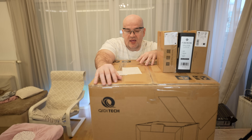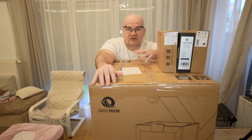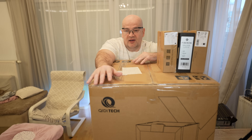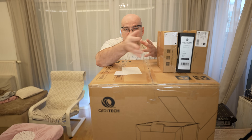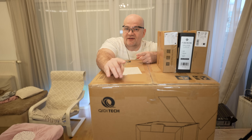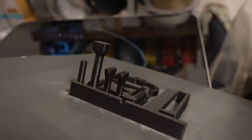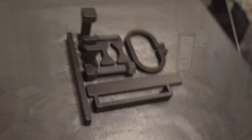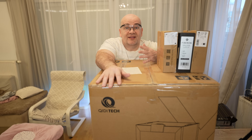It runs on Klipper and has a built-in camera. This will not be a detailed review video because this printer is already about 4 or 5 months old on the market. Instead, I want to see how it prints from PLA up to high-temperature technical materials. For example, some PET-CF requires temperatures between 300 and 320 degrees Celsius. I've tested it on Exon Carbon with a maximum temperature of 300°C, and I'm curious whether higher temperatures like 320°C can be beneficial.